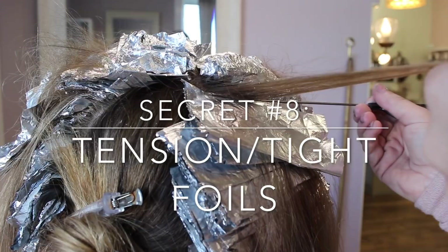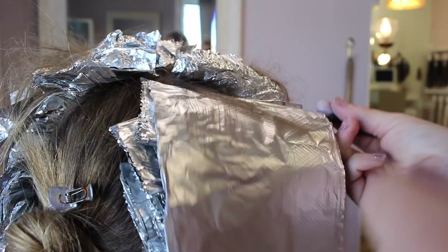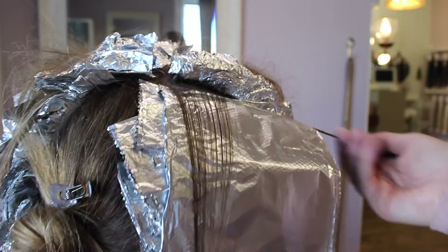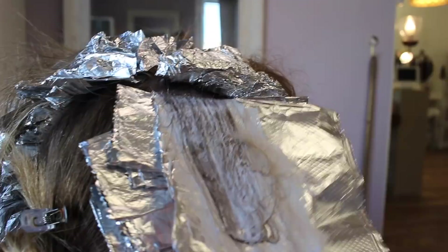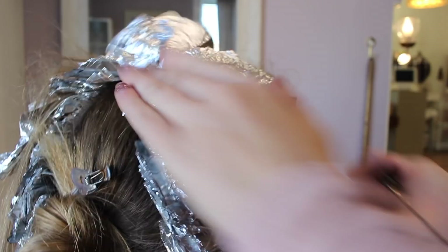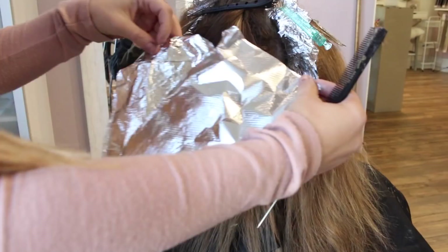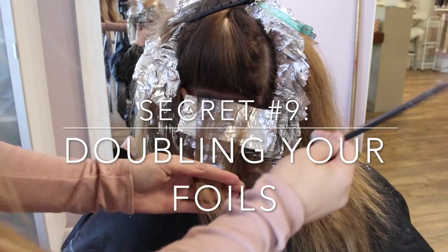Pulling your foils tight and creating tension is so important. As you can see here, I tighten it really tight with my weave comb and I'm holding her hair super tight the whole time I'm doing this highlight. Then I fold my foil up and retighten again underneath the foil to create a very tight foil — no slipping, no tiger stripes. I actually had a teacher in hair school tell me that if someone weaves the hair and it hurts, that means they're a good weaver.